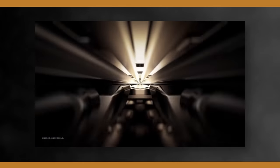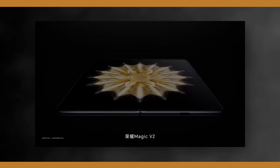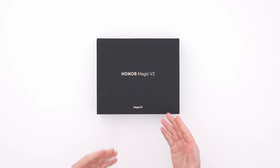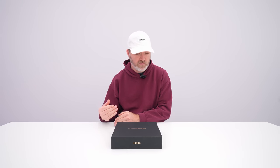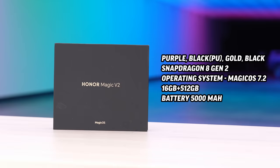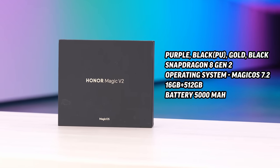The major drawback with folding phones at this point has been the bulkiness, the brick-like form factor. With the V2, Honor was aiming at replicating the actual footprint of a typical smartphone but in a folding device, to bridge that gap for people transitioning from a standard smartphone to a folding one. Flagship specifications: latest Snapdragon, 16 gigs of RAM, 512 gigs of storage.